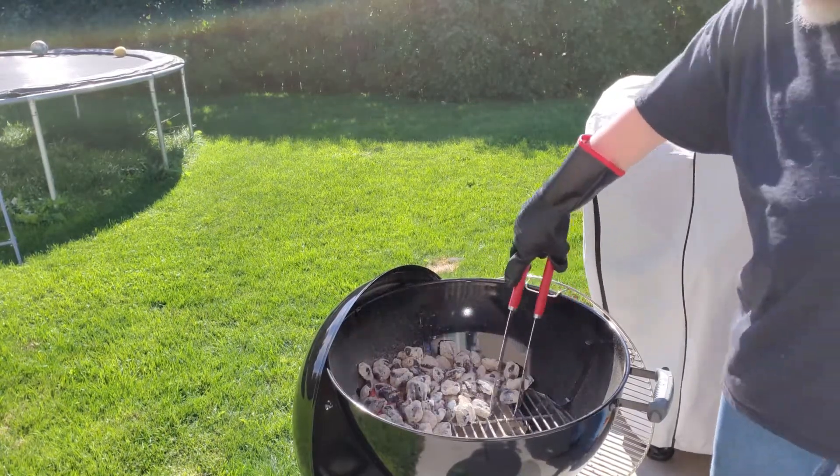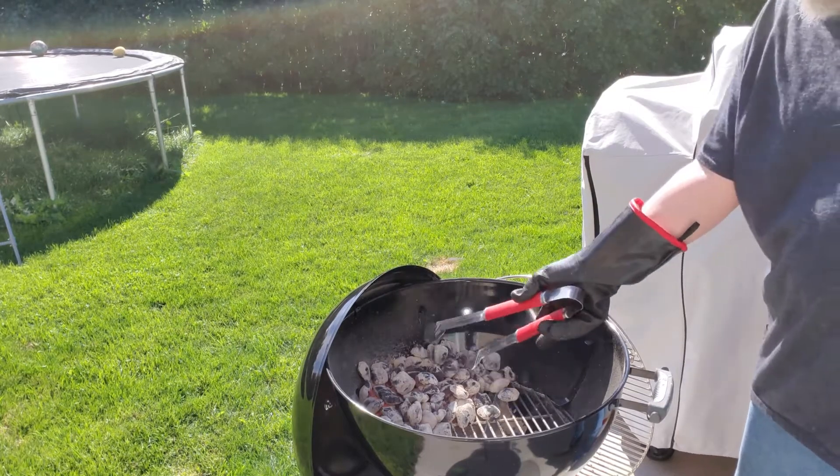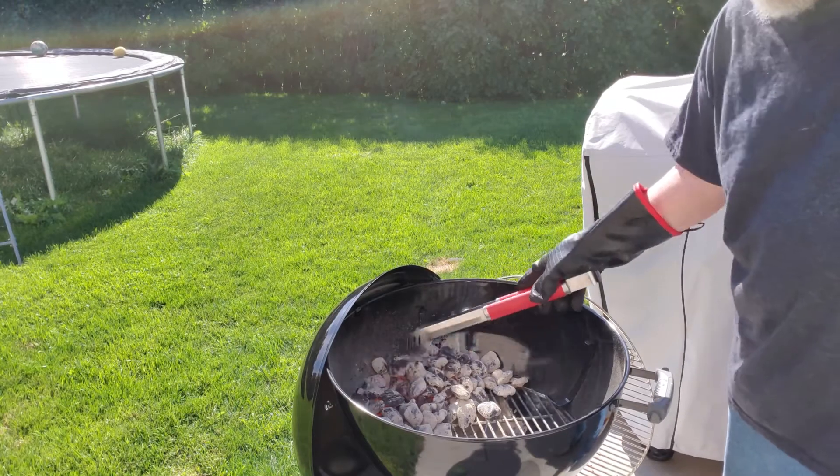Once again, we're going to create a hot and cold zone. That way we have our hot area and then our safe area so we can move stuff back and forth how we need it.